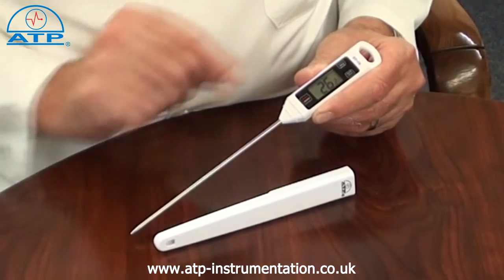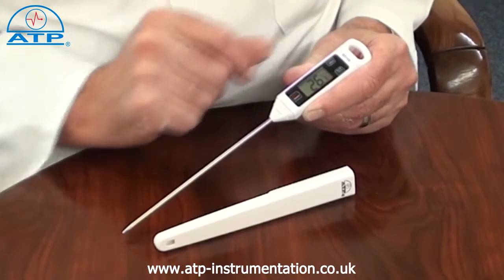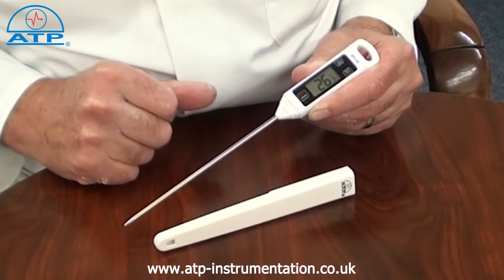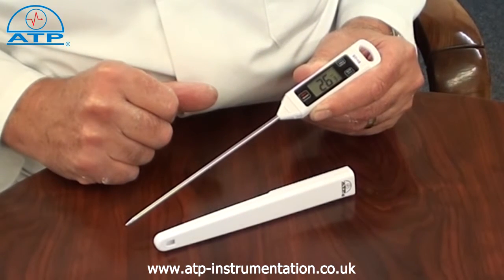The thermometer features data hold. When pressed, this will hold the displayed measured value even if the probe is removed from the sample.